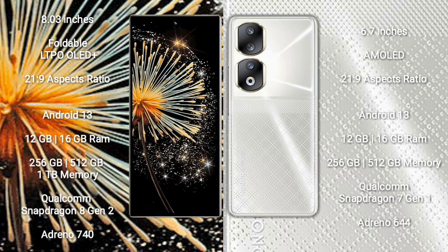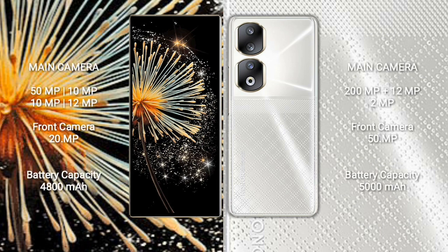Xiaomi Mix Fold 3 comes with 12GB or 16GB RAM and 256GB, 512GB, or 1TB internal storage, powered by a Qualcomm Snapdragon 8 Gen 2 processor with Adreno 740 GPU. Honor 90 comes with 8GB, 12GB, or 16GB RAM and 256GB or 512GB storage, with a Qualcomm Snapdragon 7 Gen 1 processor and Adreno 644 GPU.